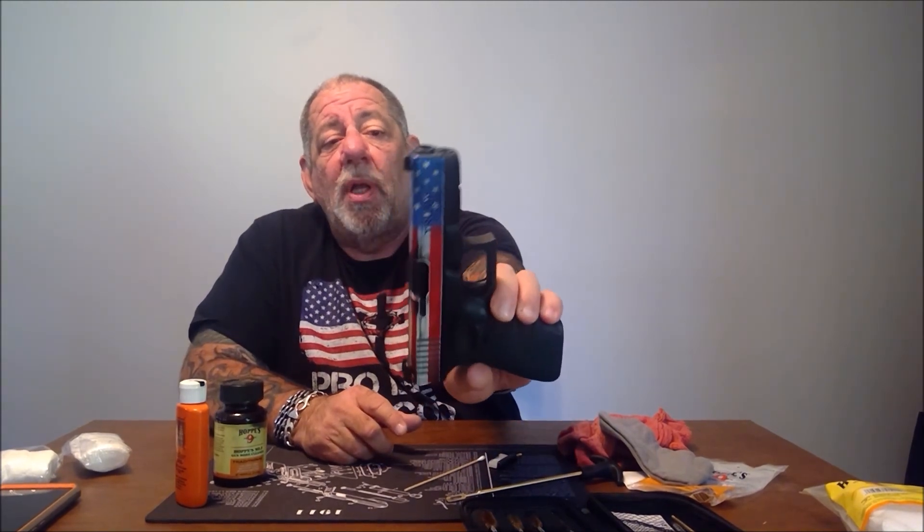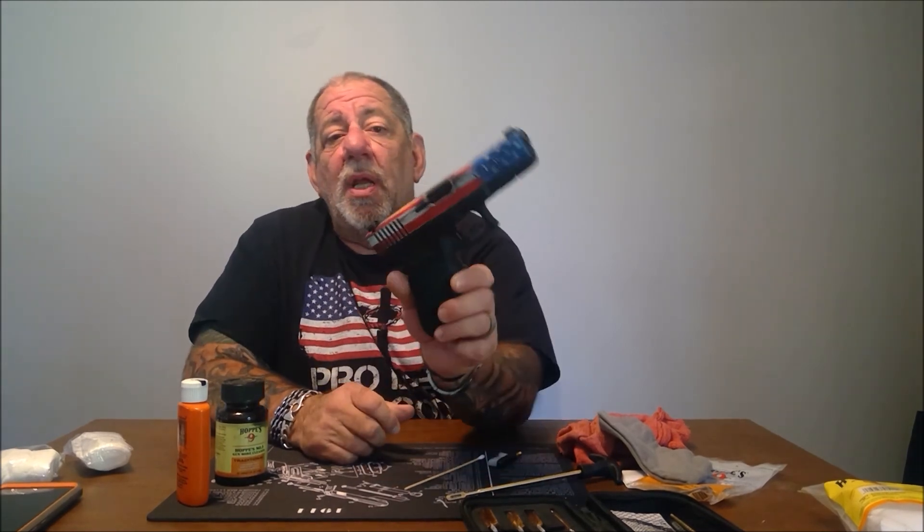I clean my pistol every time I go to the range. Some people aren't as particular about it, but especially the guns I carry, I like to make sure they're clean all the time. Remember, field stripping is different for every manufacturer, so check your instruction manual. I've done some reviews on gun cleaning kits and cleaning solvents — you may want to take a look to figure out what products to use. Thanks for watching, until next time.